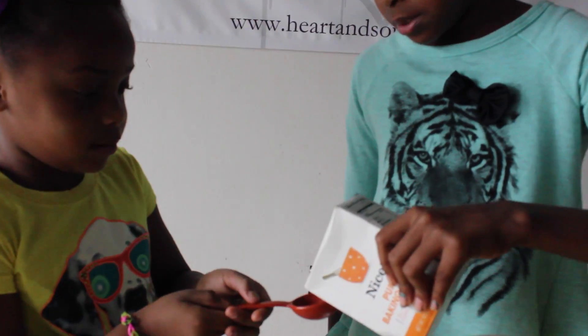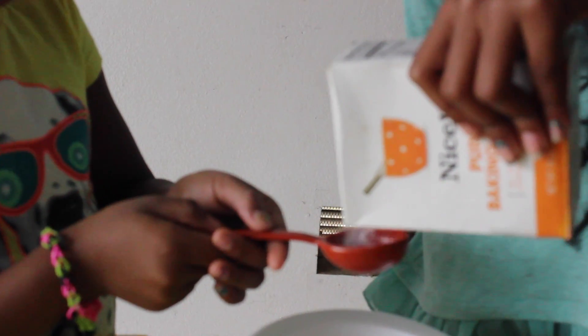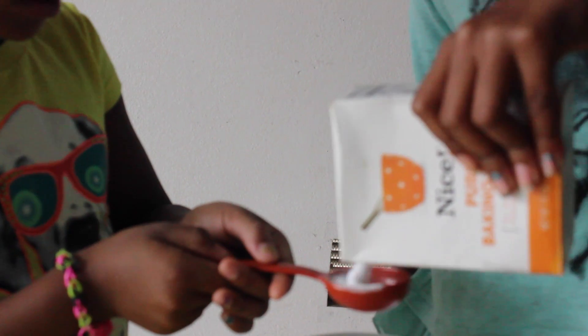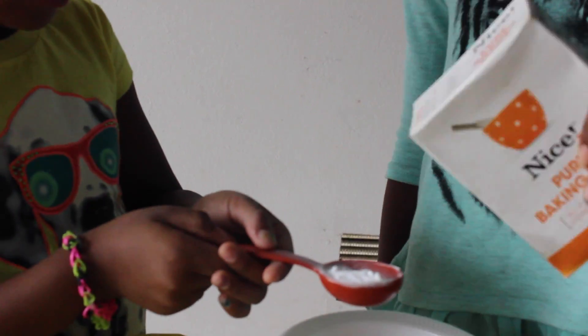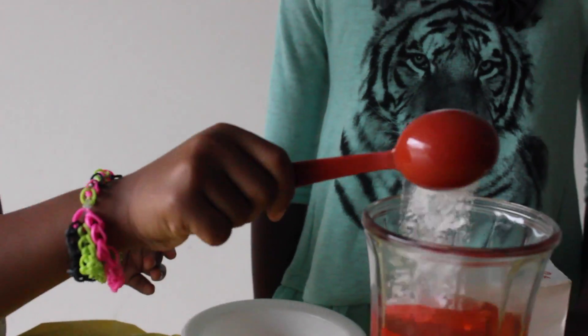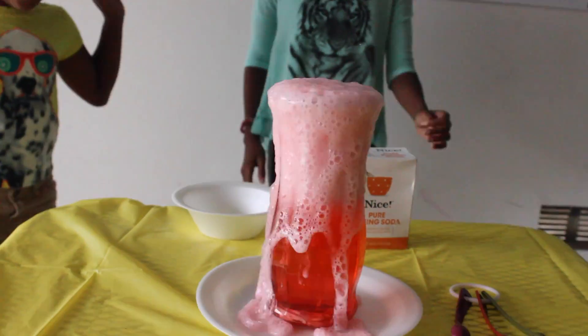Step five: pour a tablespoon of baking soda into the mix. Whoa!